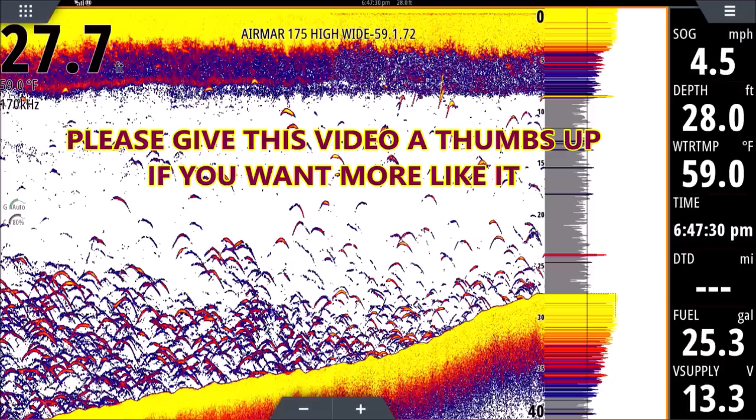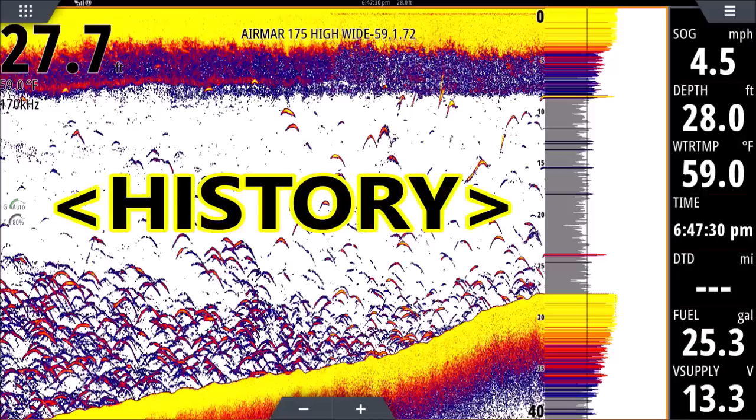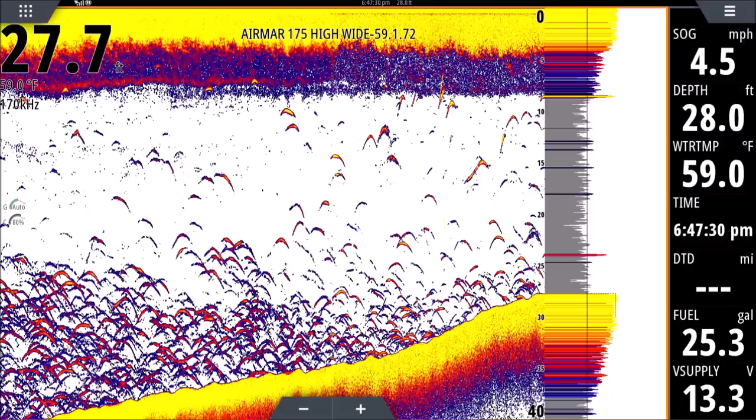Let's start with the colors. The reason a color fish finder is so much better than an old monochrome or grayscale is because we can tell the intensity of our returns. A return is anything on the screen. You see yellow at the top and yellow and red at the bottom, with blue about three quarters to the left — that's all history, things we've passed over or that have passed under our transducer. Toward the right you're going to see a gray bar.